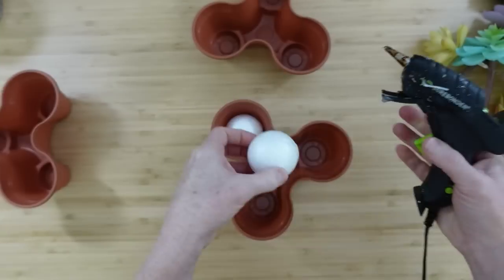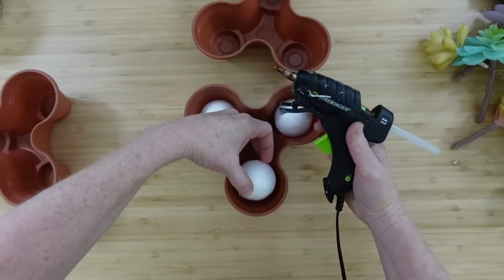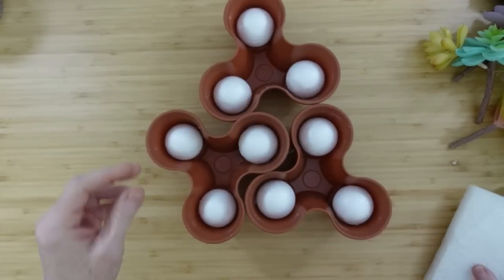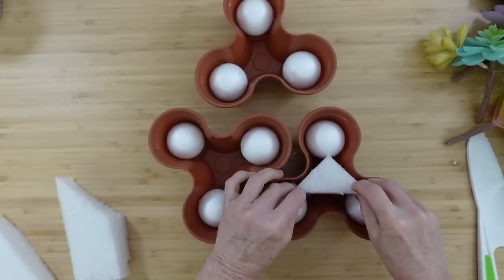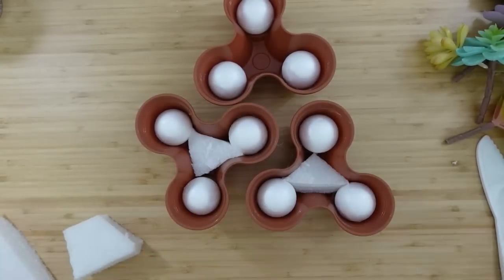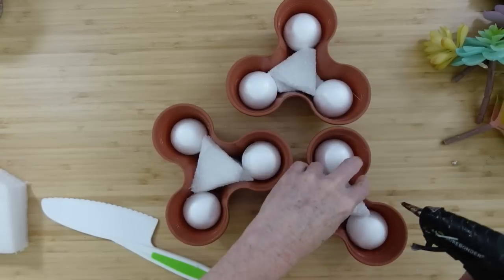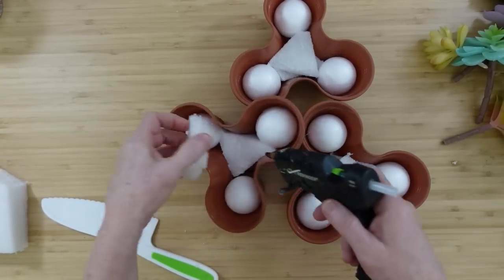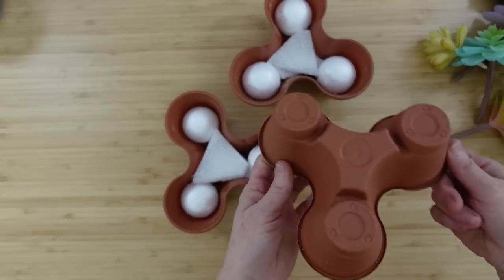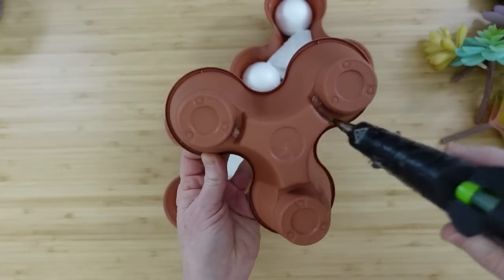I want to glue these foam balls in place — just put a little bit on the side so it sticks down and doesn't move around when we're adding our florals. I'm going to do that to each one, then take a scrap piece of foam and stuff it down in the middle as a placeholder. You won't see it, but I don't want to fill it with so many rocks that it becomes super heavy. Make sure it's about the right height — not too high or it won't nest down properly. Add a little gorilla hot glue in the little slots and stack them.